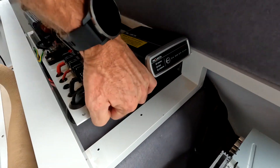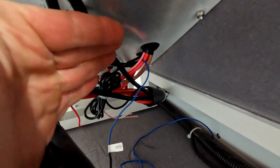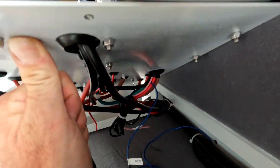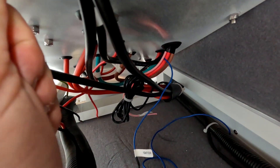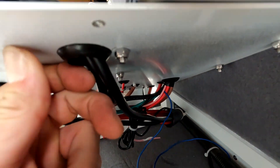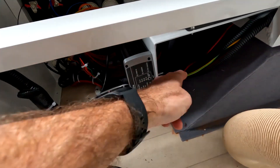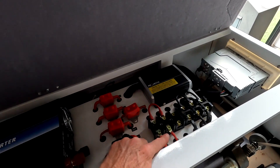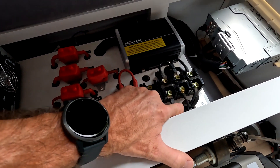With the batteries out it was time to replace the chargers. I unscrewed the plate and lifted it up to access all the wires for the DC charger underneath. I unbolted the DC charger, disconnected all the connectors on the breakers, and it came straight out. Then I located the 240V charger — I traced the power cables and got ready to install the new ones.